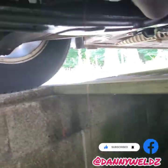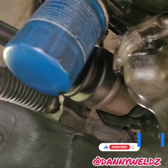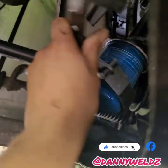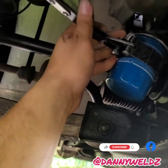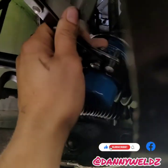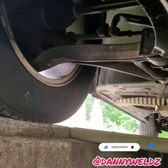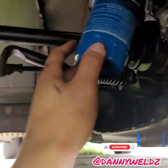Next we go ahead and try to remove the oil filter. We've got a trusty oil filter wrench — not a strap wrench. It's hard doing this with one hand, but I'll be able to loosen it up by hand.